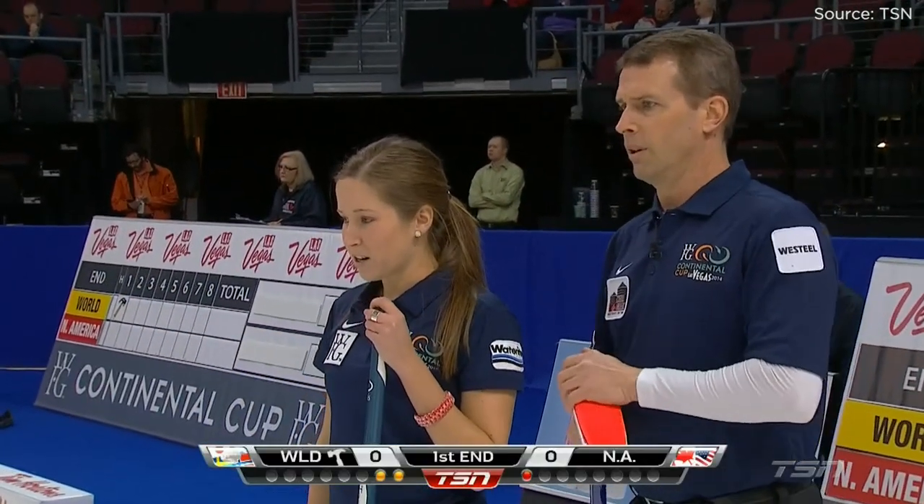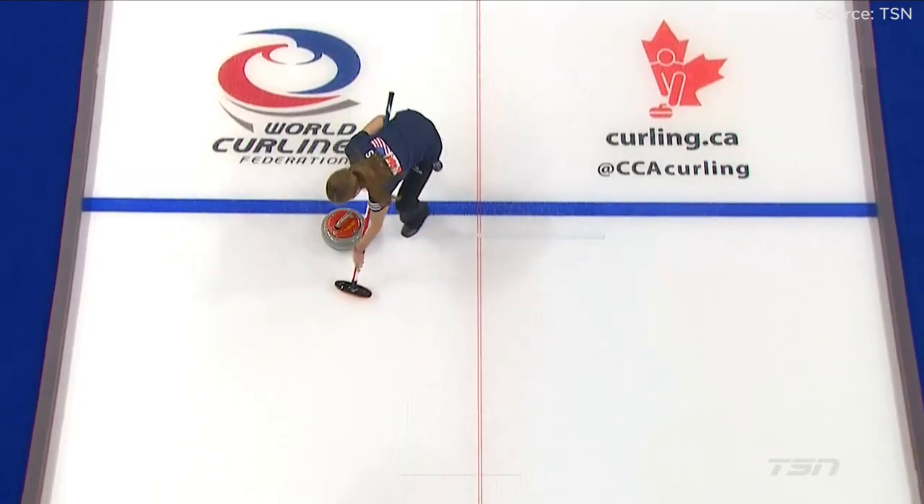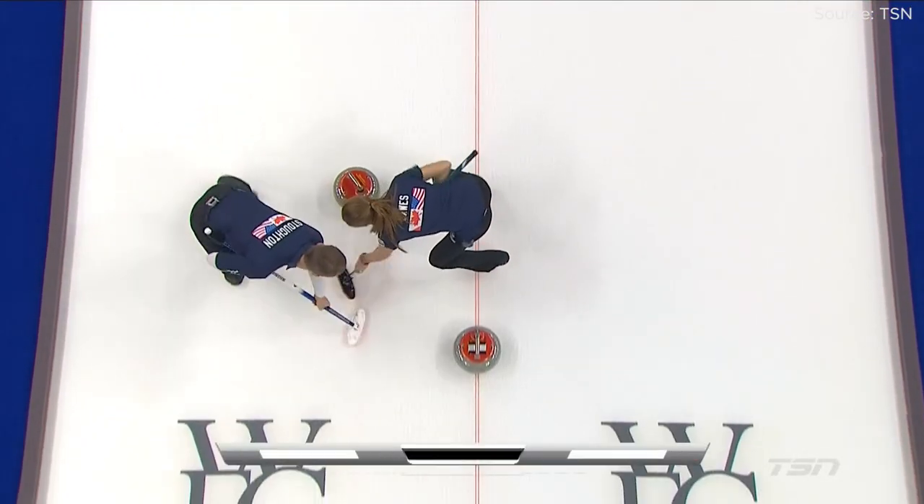First up, teams. Each team has one man and one woman. There are no substitutions, and both players can sweep.